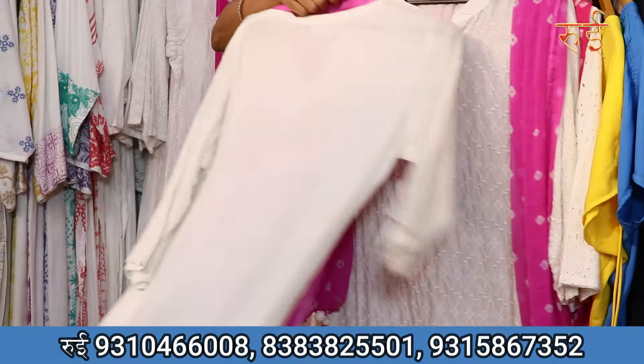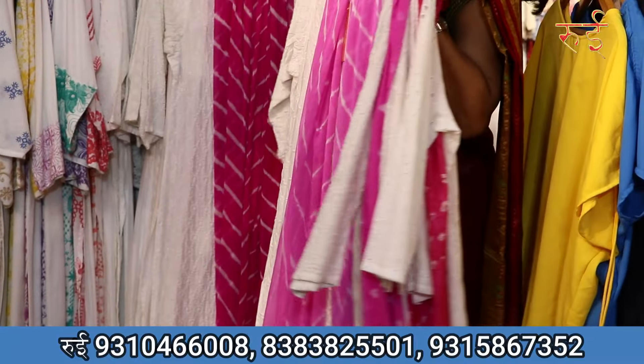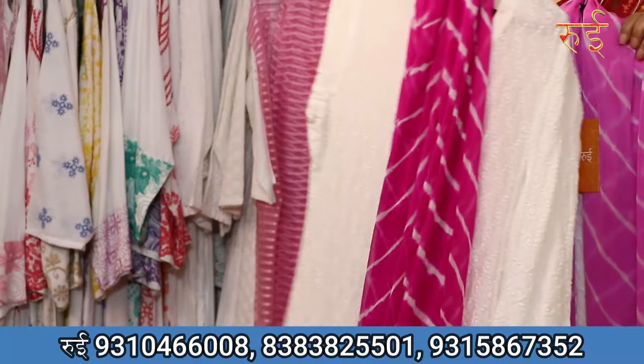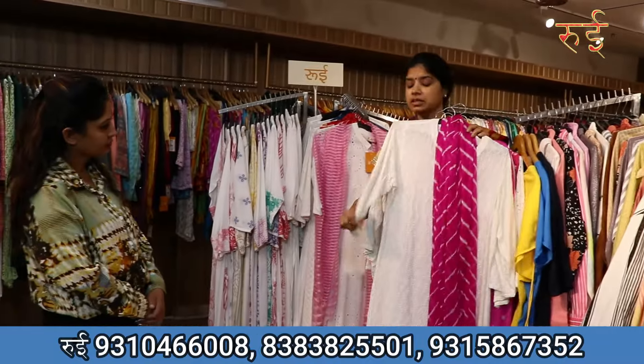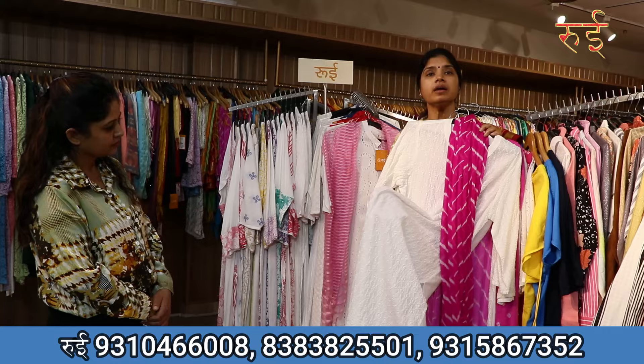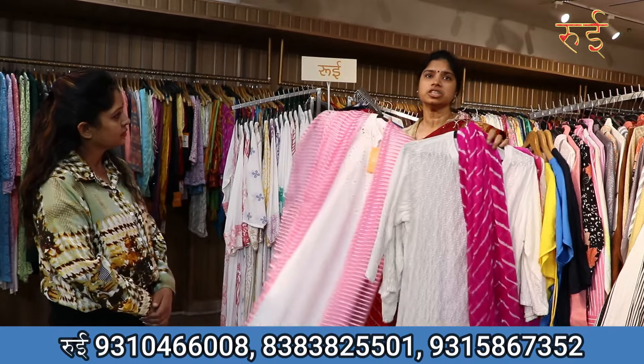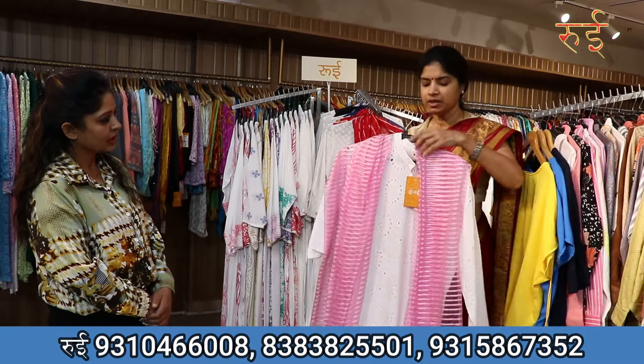This particular piece I am showing you is made in Shifli. Shifli is our specialty and you will like it. It has different styling which I am not showing fully in the video. It has a set of embroidery. You can compare it with chikankari, but this is not chikankari — this is Shifli embroidery.